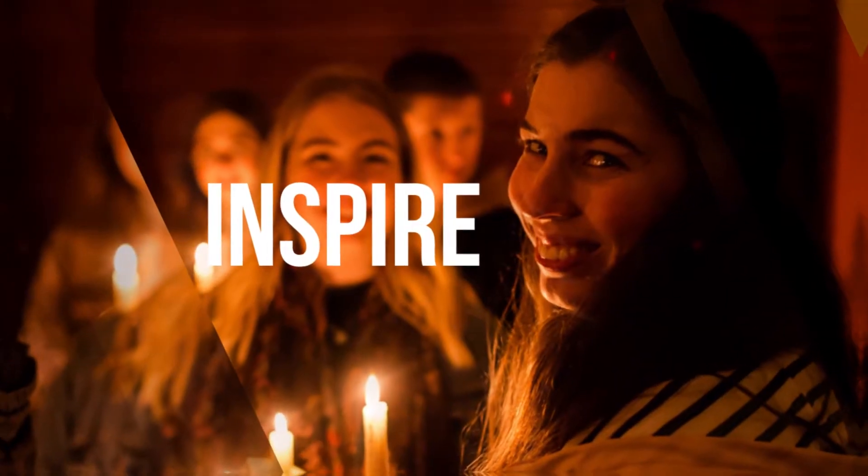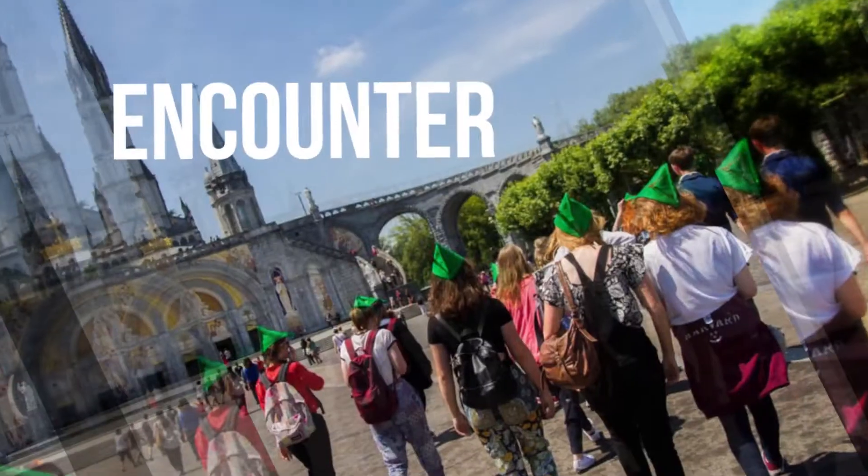Hi everyone, my name's Naomi and this is Charles and welcome to Catholic Life Hacks! Catholic Life Hacks are small ways that we can show our faith in everyday life. Over the coming weeks you need to look out for these videos because we'll be showing you different ways that you can live out your faith.